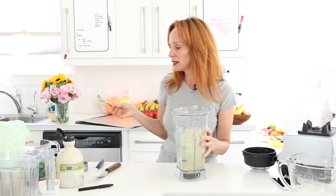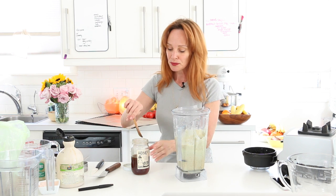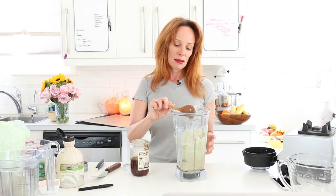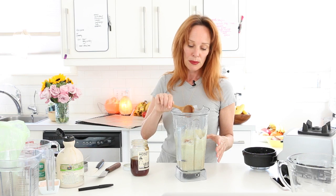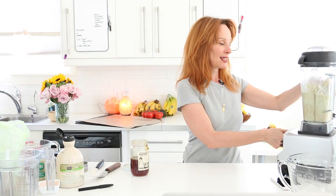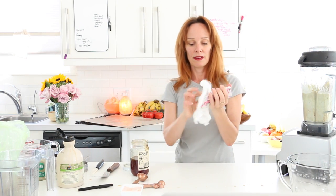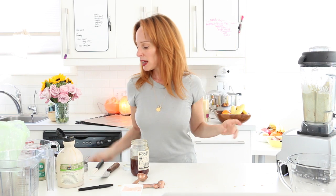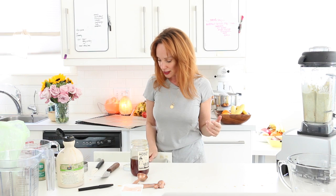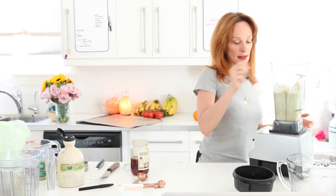The maple syrup is less sweet than honey, so I'd like to add a little bit of honey. I use a small amount of locally harvested, sustainable honey — this one I got in Mendocino. You can add white or black pepper to this as well. If you don't want green flecks in the batter, you can peel the zucchini, but I like the vitamins and minerals in the skin.